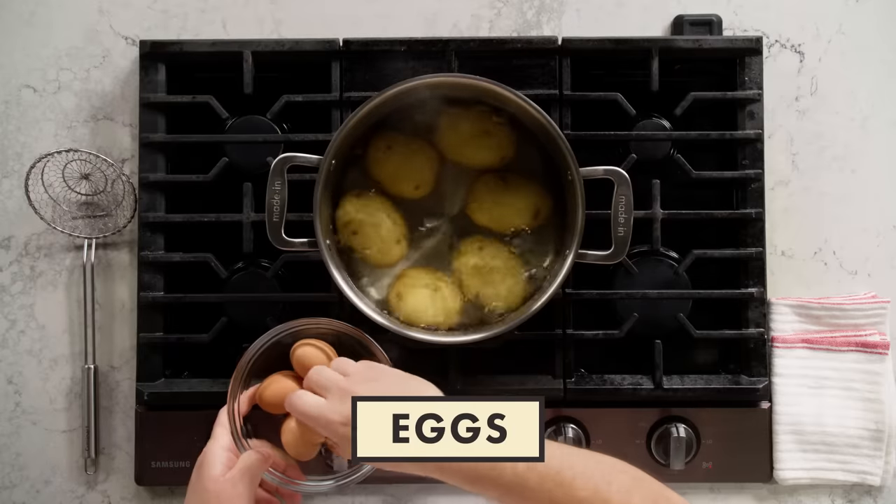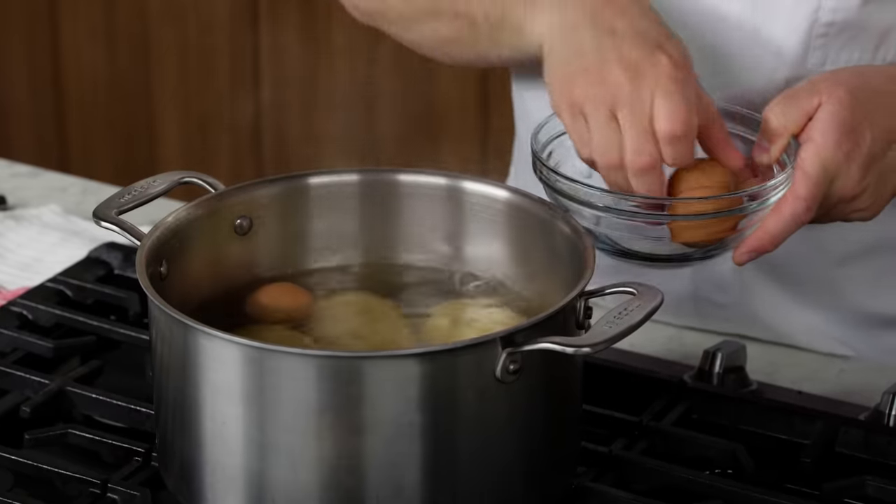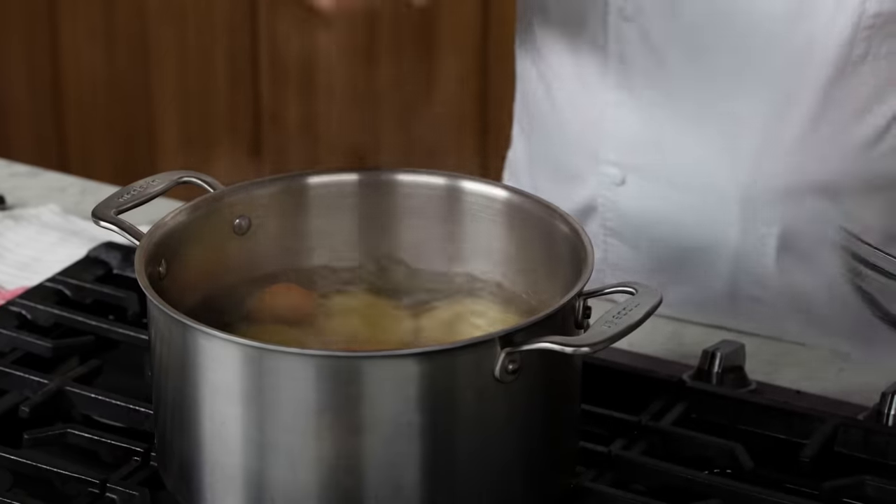Potatoes have been in the pot simmering away happily for about 20 to 25 minutes. And now what I like to do is add my eggs. We need about 10 to 12 minutes, so I'm going to put my eggs in. The potatoes and the eggs will be done at the same time, and they all cook happily away together. Now we wait.